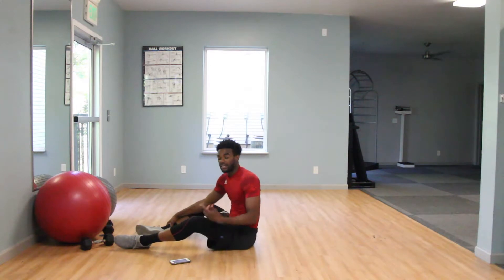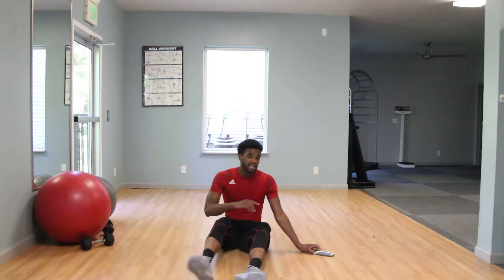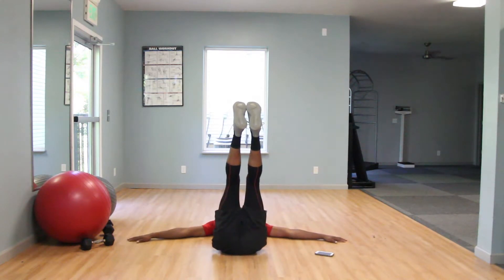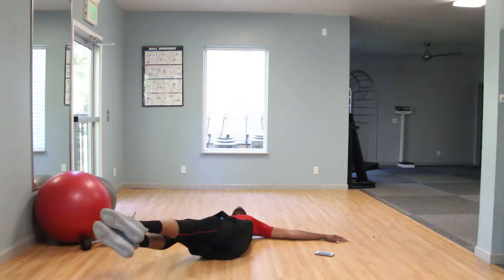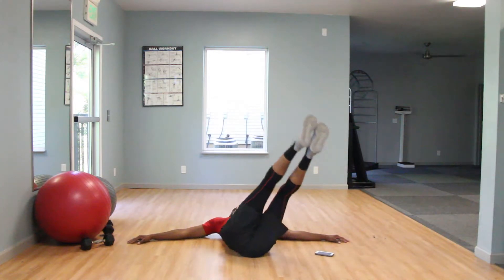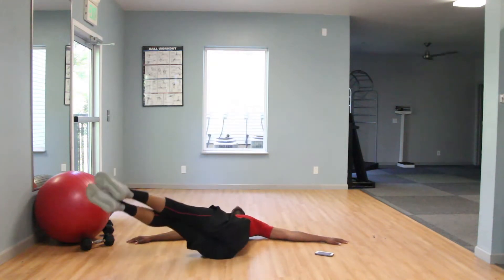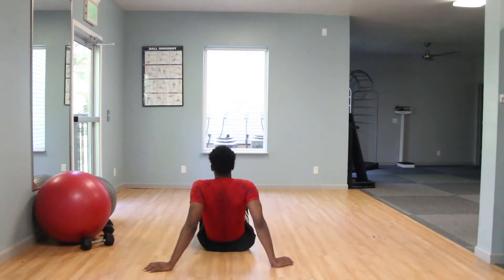Our next exercise is leg drops. Feel free to drop your legs wherever you want — diagonal, straight, however you guys want to do it. Just try to make sure you guys are working equal sides of the core. You guys just move those legs into the air, palms onto the ground, create a little resistance so you don't go anywhere, and just drop through those feet. You can drop them slow or fast. You want to be breathing in on the way down, out on the way up.